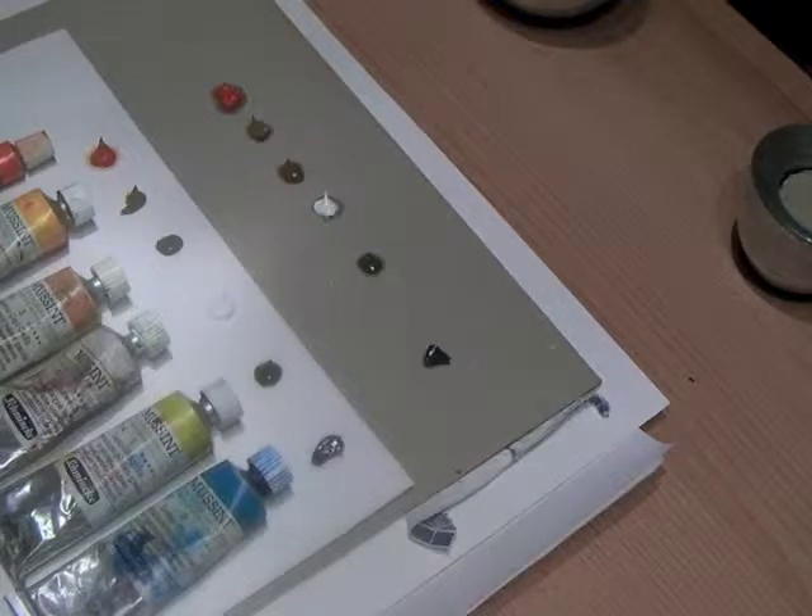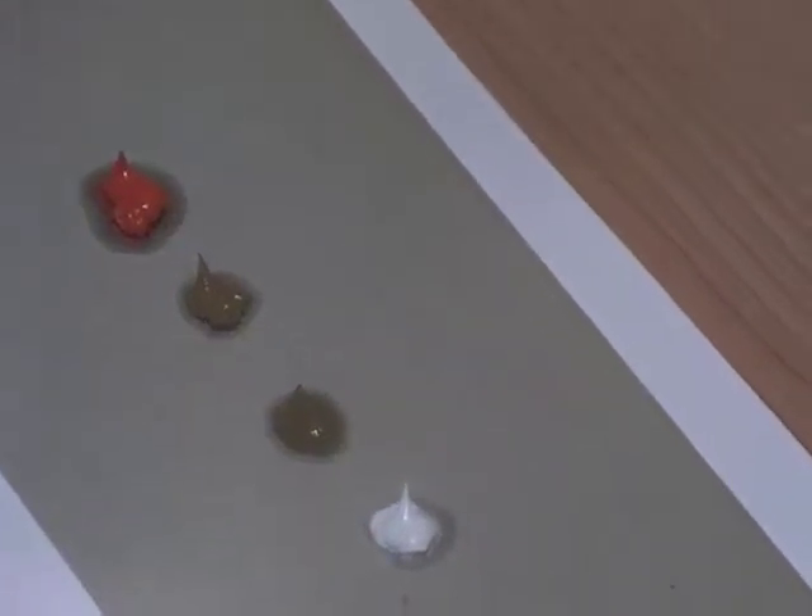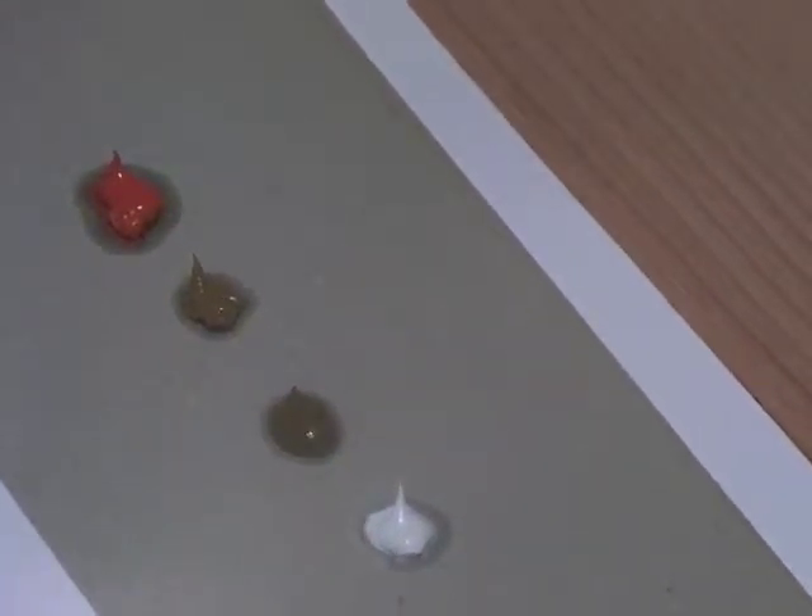Looking closer at the cheaper red pigment, the oil is just falling away from it. On the titanium white, which is traditionally slightly creamier than a color pigment, it's all behaving exactly how I would expect. I would recommend cardboard and would not recommend watercolor paper.